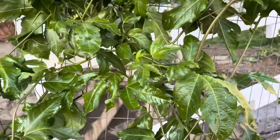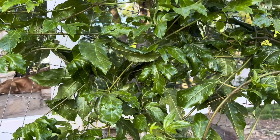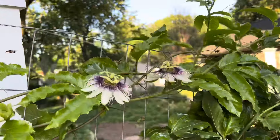At least this particular type. I have another type that survived the winter — that's Passiflora incarnata, also called maypop, which is actually native to this part of Missouri. But this one is not native to Missouri — this is like from Hawaii or Tonga.